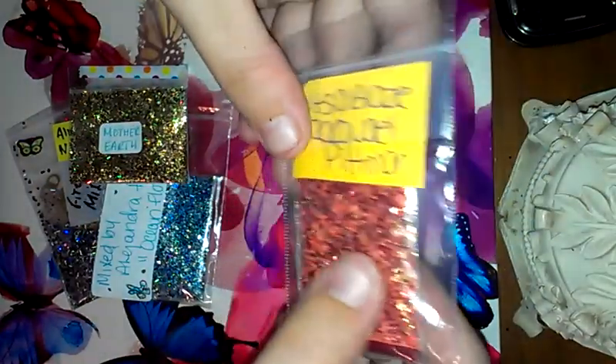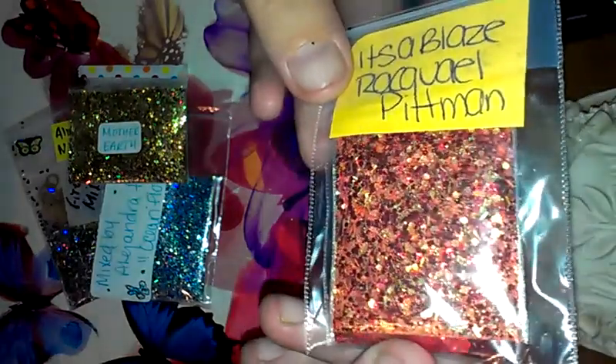The next one I got is It's a Blaze by Raquel Pittman. It's a beautiful mix, and she's sending these red hexies.